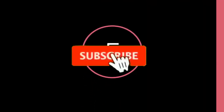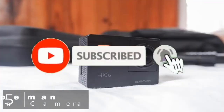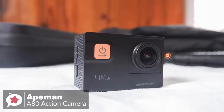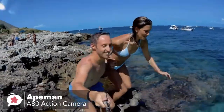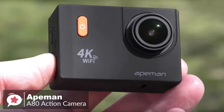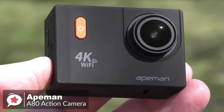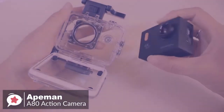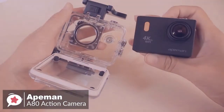At number five is the Apeman A80 action camera. The Apeman A80 sport action camera is a high-performance pocket-size device that helps you be ready for what you want — be your own director, photographer, and editor on the run and capture life's moments in HD. Design-wise, the camera itself is a small black box with bright buttons on the front and an ultra-wide 170-degree wide-angle lens with variable focal length.